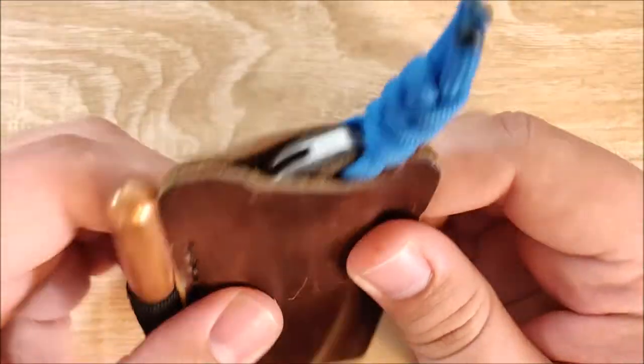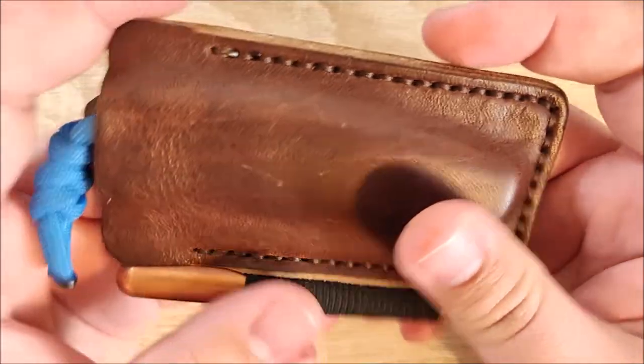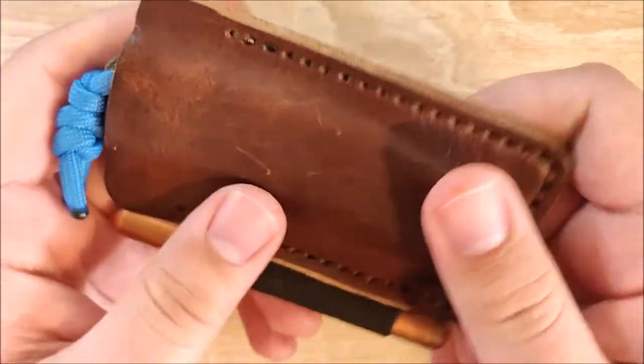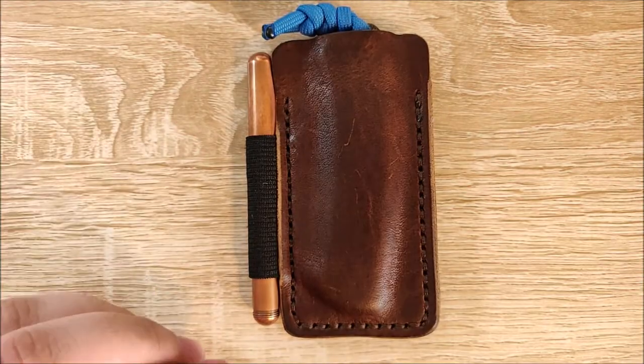But currently, what I've been carrying in there almost exclusively has been the Benchmade Proper because it's just fantastic. The knife slips right down there — it's a perfect fit. I don't really have to worry about it slipping out, and it's completely molded to this knife. It's fantastic. I really, really like the quality of this leather, which we'll get to in just a moment.